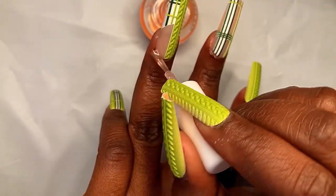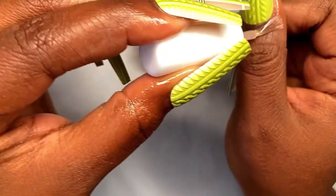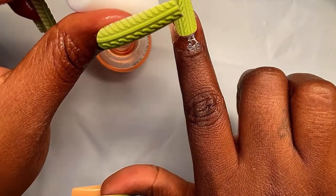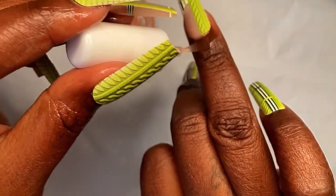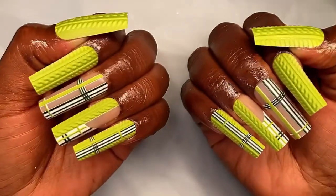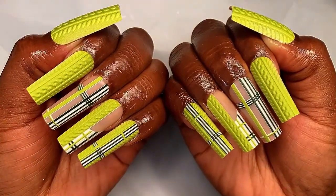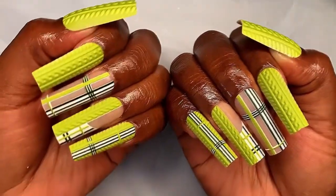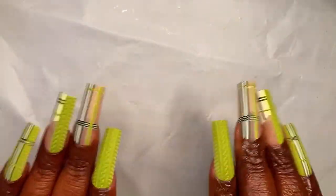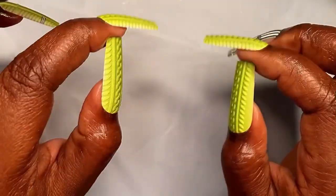We do not do crusty cuticles — we do not condone crusty cuticles on this channel. The cuticles must be moisturized, especially with a set that is this fire. I feel like with brighter colors you can definitely tell when your cuticles are ashy, so no matter what type of set you have on, right after you apply that set, apply that cuticle oil. I bet you your fingers gonna pop like the set is popping — my fingers are nice and moisturized and my hands just look so good.